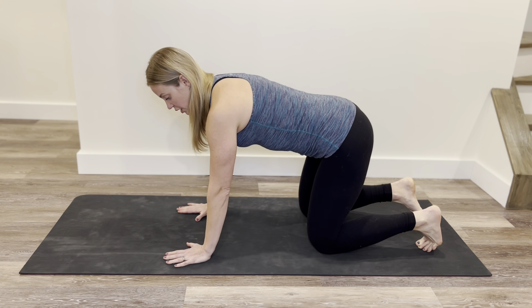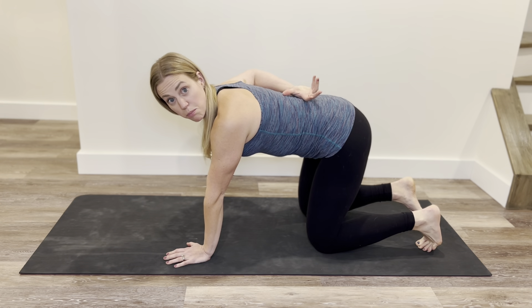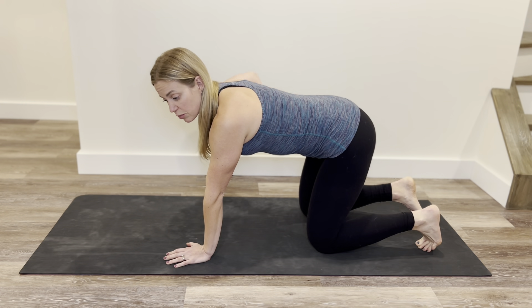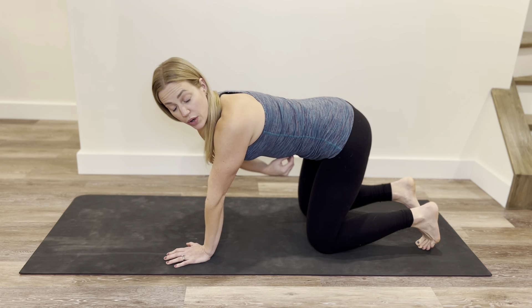From this position we'll start with neutral spine. Neutral spine is when you could balance a bowl on your back — it's somewhere between that excessive arch and that excessive rounding that we're going to move through.